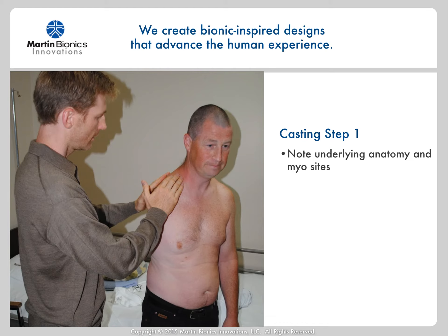Now that we have a good understanding of the fabric socket design, we're ready for casting. In conventional shoulder level sockets, we are fitting the carbon fiber frame to bear the load. But in this design, the fabric is bearing the load and the stabilizing unit frame is merely just holding orientation around the body and becomes a mounting point for the prosthetic arm.